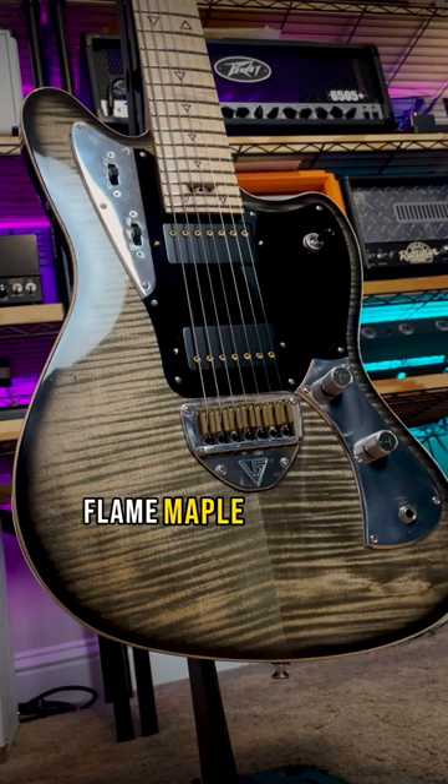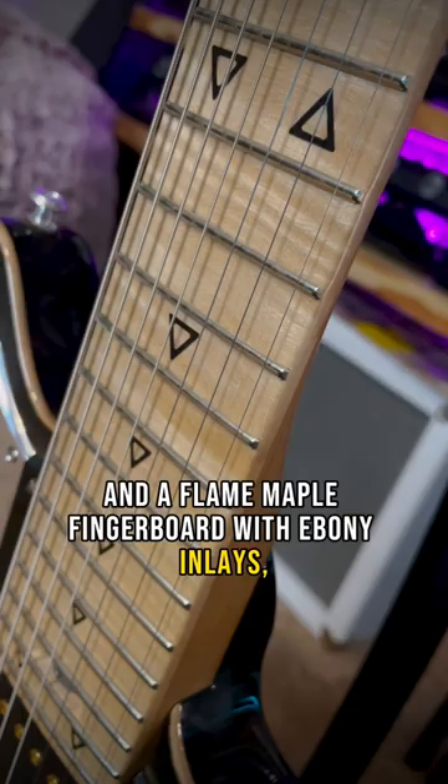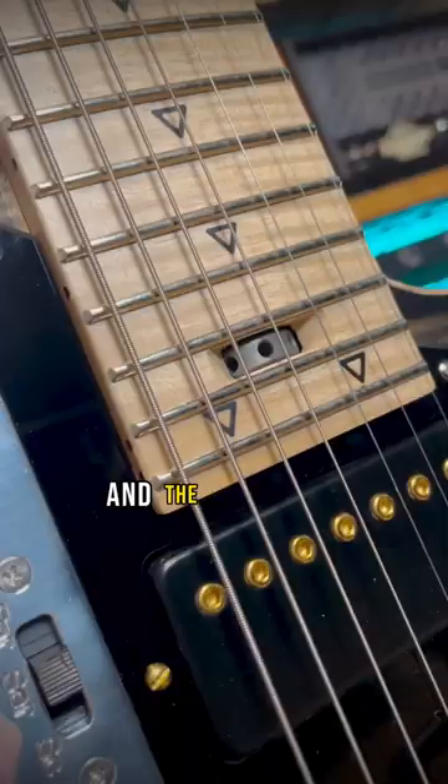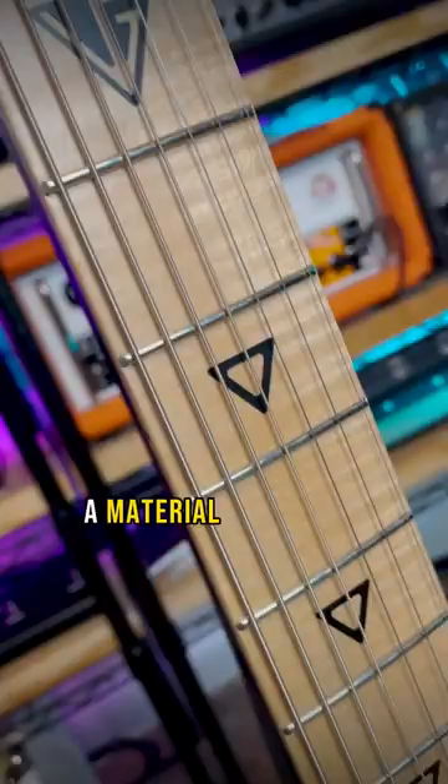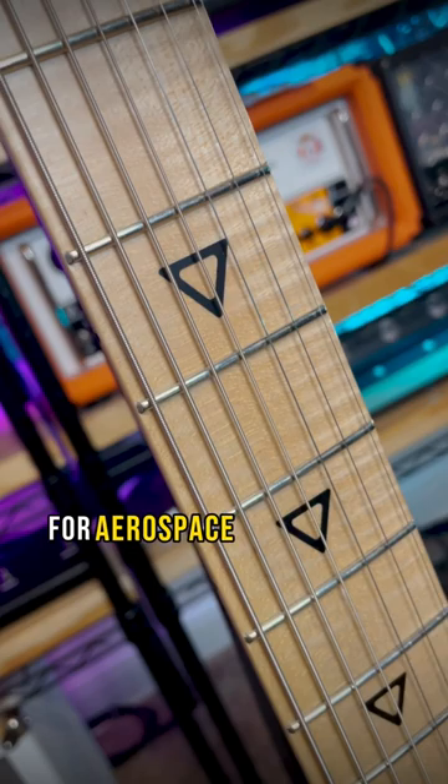Offset alder body, flame maple top with natural binding, titanium reinforced roasted maple neck, and a flame maple fingerboard with ebony inlays, 24 extra hard nickel silver frets, and the truss rod adjustment literally in the board. And one of my favorite things about Valiant Guitars is their heavy use of Duraluminum, a material generally reserved for aerospace applications for slight weight and durability.